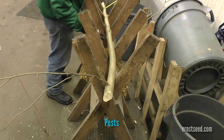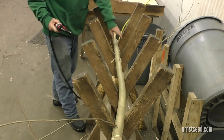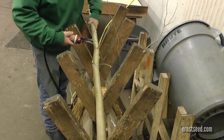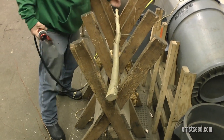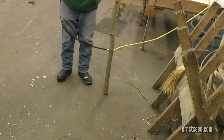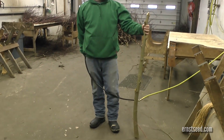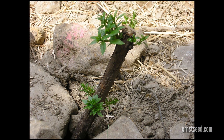Posts are dormant, live woody cuttings. They differ from live stakes in that they come in lengths in excess of four feet and have, in most cases, larger diameters than live stakes. These products come in diameter ranges of two to four inches or four to six inches and in limited species availability. Ernst offers various willow species, American sycamore, and cottonwood as post material.